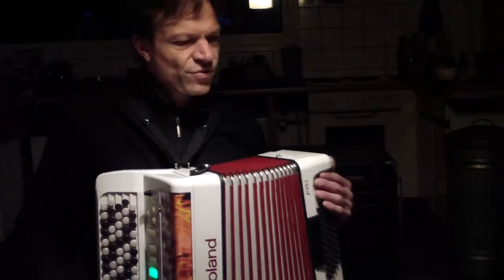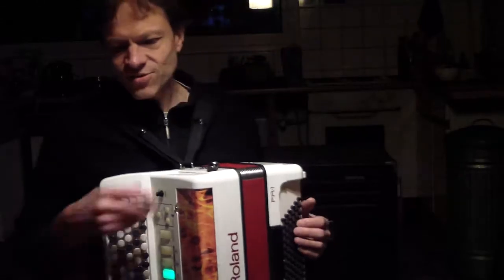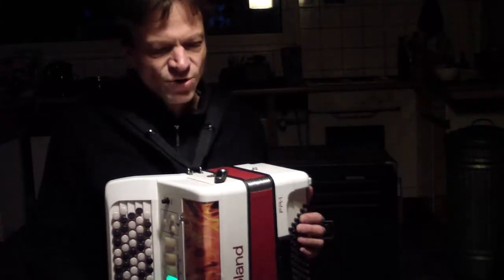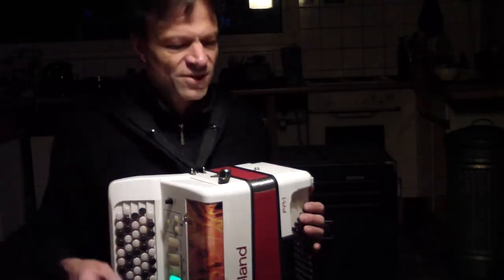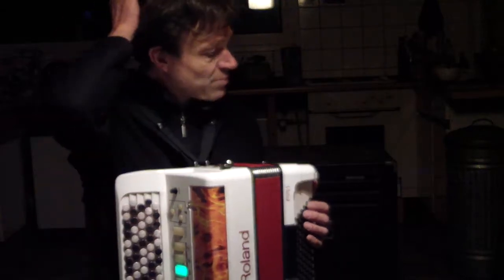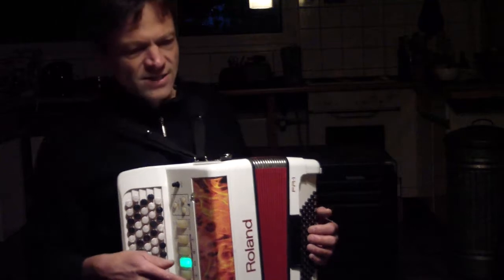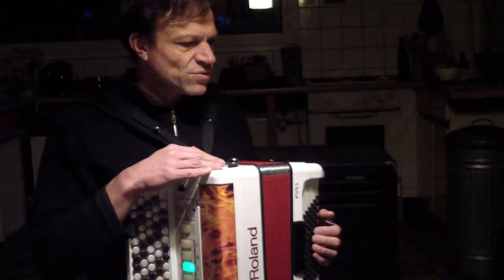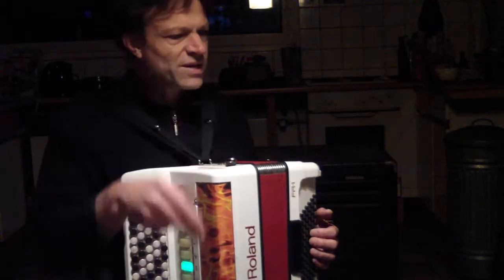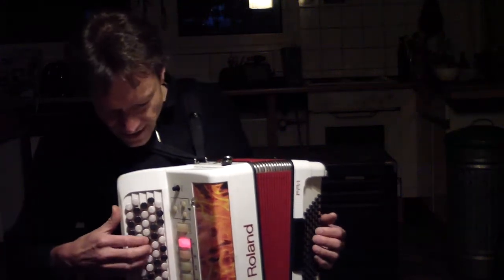I played a few wrong notes. The keyboard is arranged a little bit differently, so I'm not as good at hitting the notes. But I think you get the gist. Now I'm switching to Aeolus, which is an organ simulation — not built into the Roland — but I used the MIDI from the Roland in order to get there.